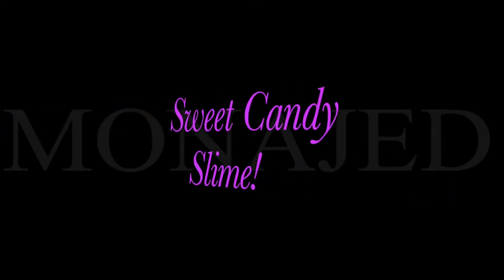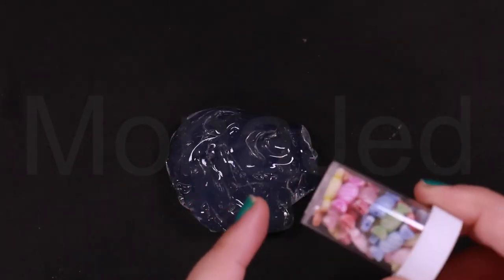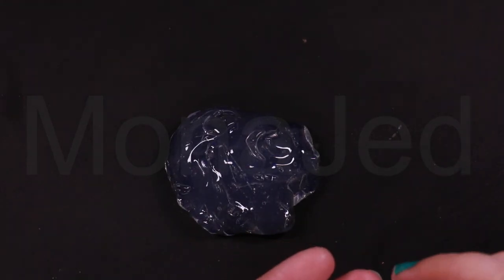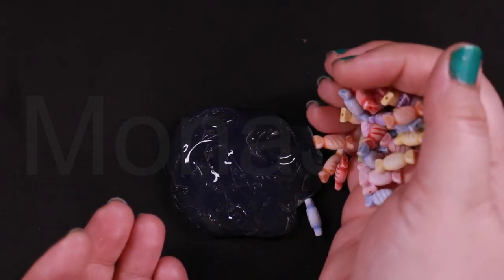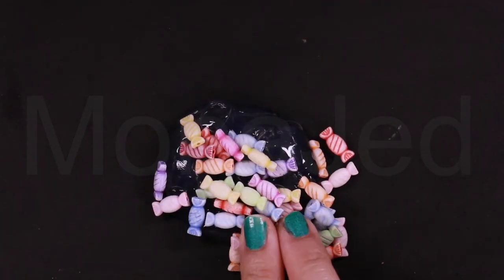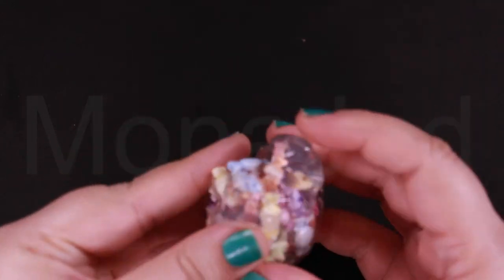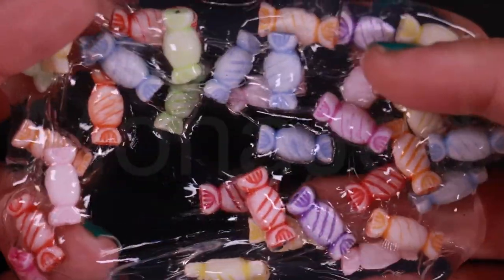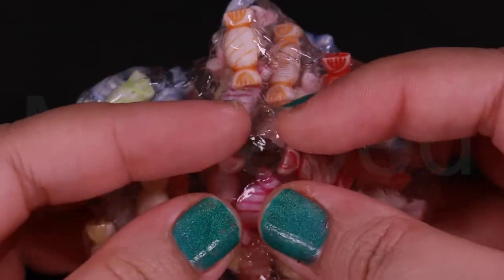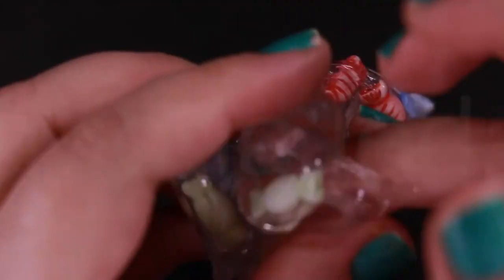Sweet candy slime. I'm going to be using ready-made crystal clear jelly slime, and these miniature fake candy pieces. You can find these in any shop that has art, craft, or nail art supplies — they look like real candy and they're just so tiny and adorable. Press it all together; you can see how the decorative miniature sweets come through the clear slime. These miniature decorative candies are an excellent addition — not only do they create a visually appealing slime, they're also an easy way to make it crunchy. You can find different sizes and colors to produce the crackling sounds you need.